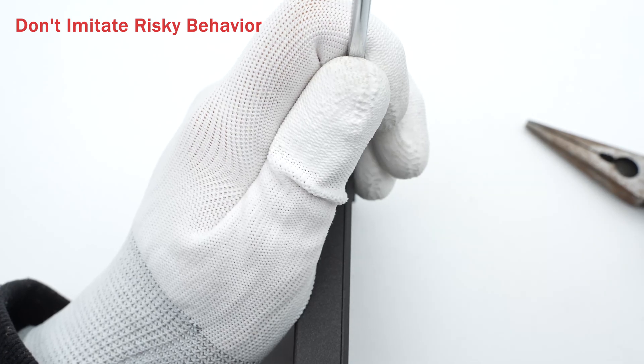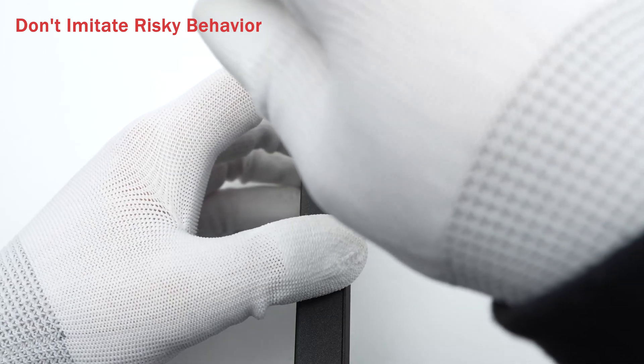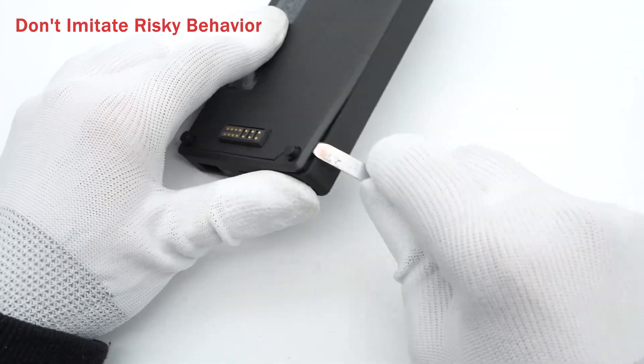After the brief introduction, let's take it apart and check out the internal components. As always, use a spudger to pry along the gap and open it up.